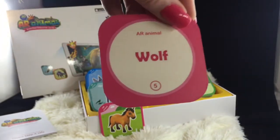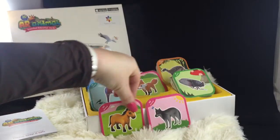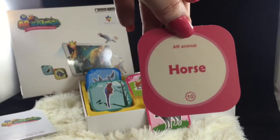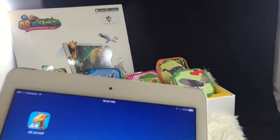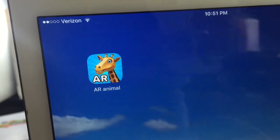Here we have a wolf and there's a name. Below it is a number — that one had five and the horse has a ten. I don't know what those numbers are for. It's not explained anywhere, and that's one thing I will complain about a little bit. The instructions on this are a little bit lacking.